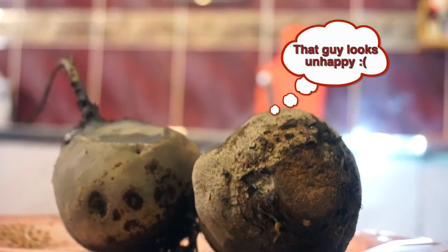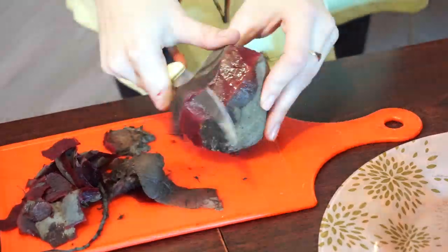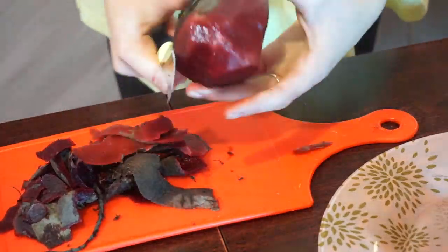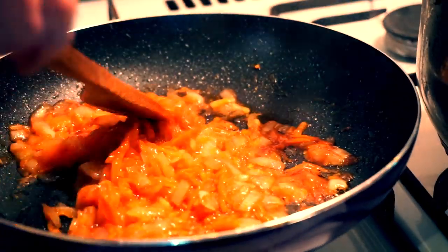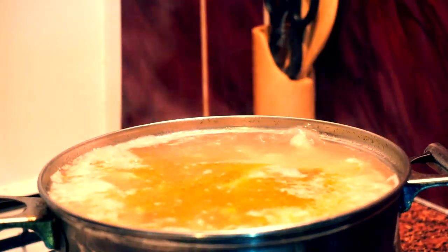Take your beets out when they are done and cool them down so you could peel them. Check on carrots and onions again — mine are already cooked so I add them to my soup base. Now I add some salt, black pepper and basil.